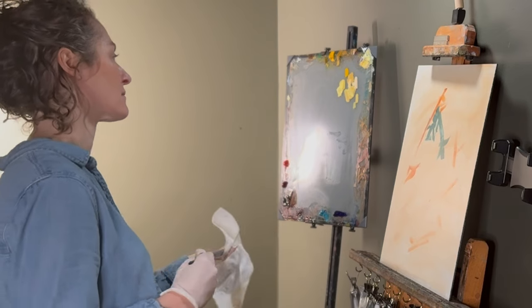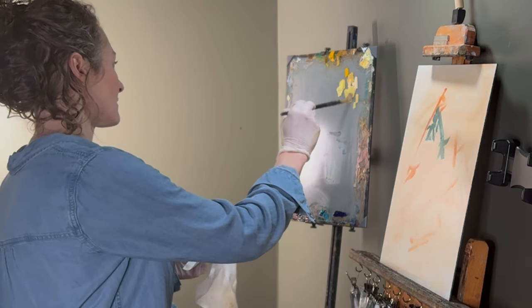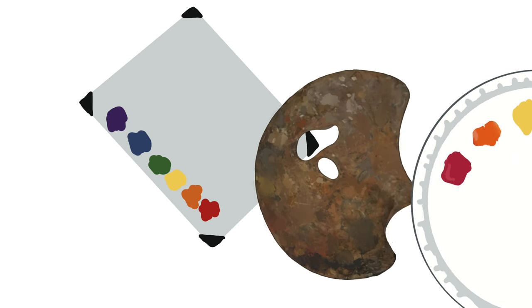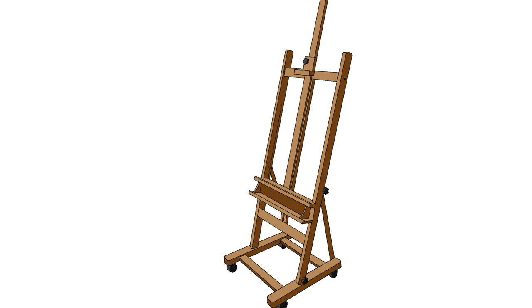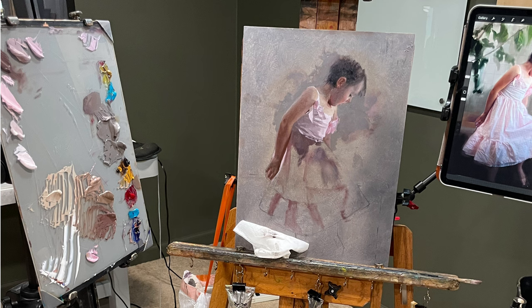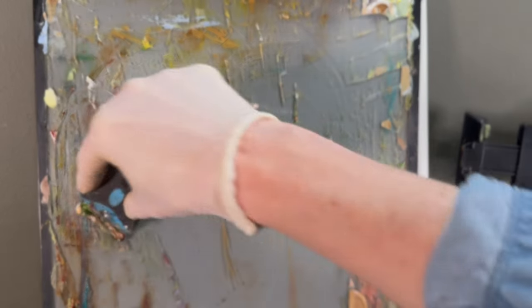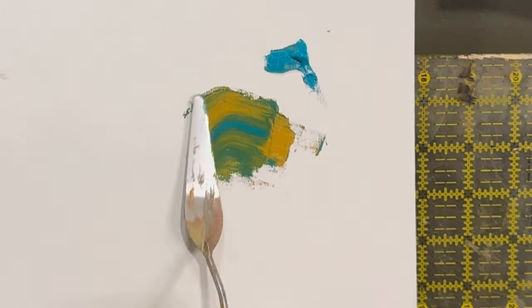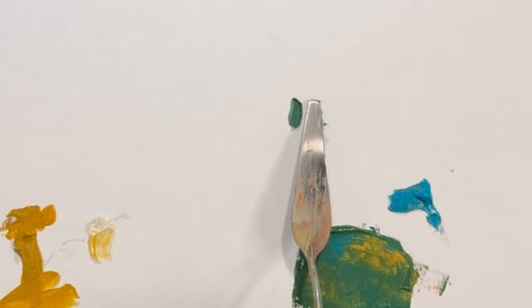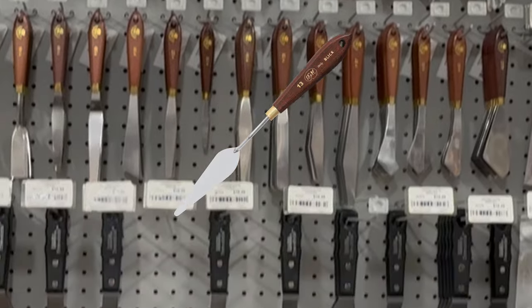Next, you'll need a palette — where you will mix your colors and hold your piles of paint before brushing them onto your canvas. You don't need to buy something fancy; I used paper plates for a while, but eventually you may want something more permanent and less wasteful. Palettes are a personal preference. Many artists choose a palette they can hold up or mount next to their canvas. Some like wood; I prefer glass because I can scrape dried paint off easier. A palette knife is used to mix paint on a palette and sometimes to apply paint directly to a canvas — a medium-sized knife shaped something like this will work well.